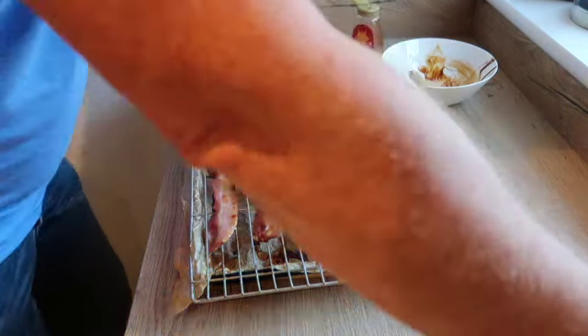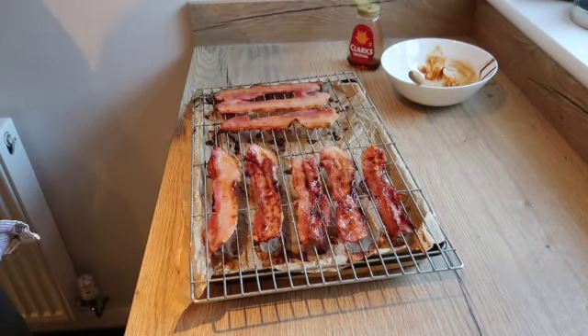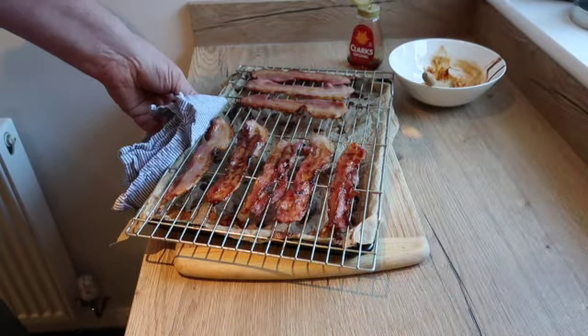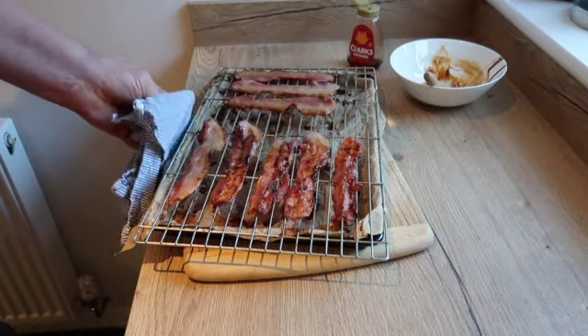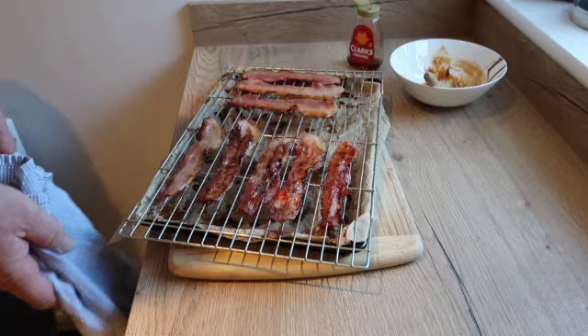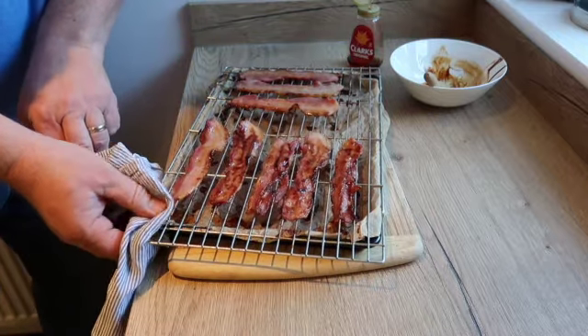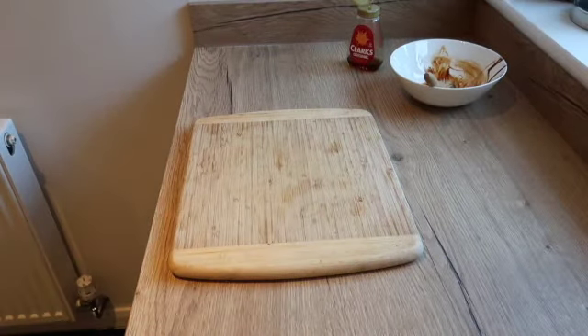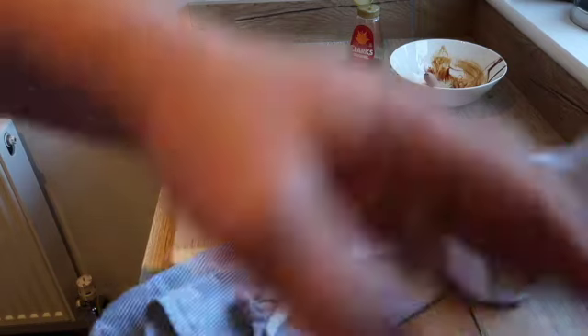Right, I'm going to whack this back in the oven for another five minutes. Timer — one, two, three, four, five — and we're rolling. I'll be back.